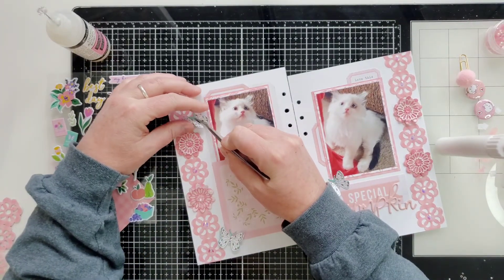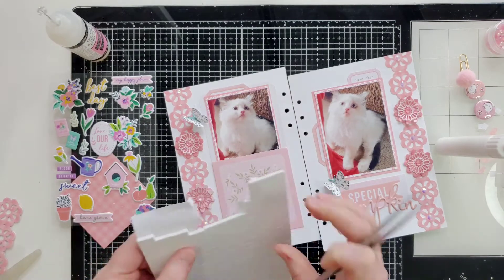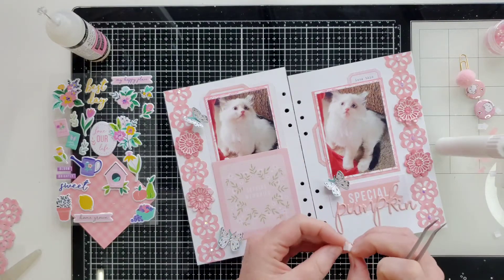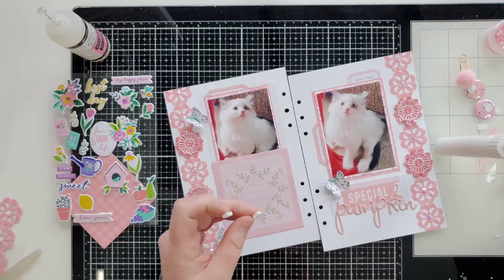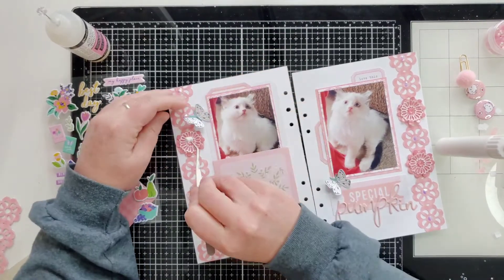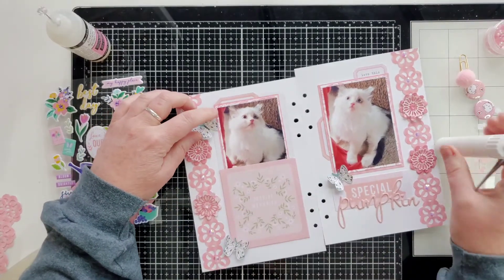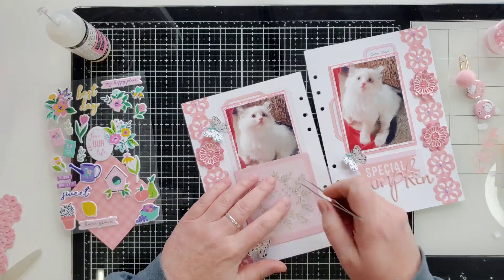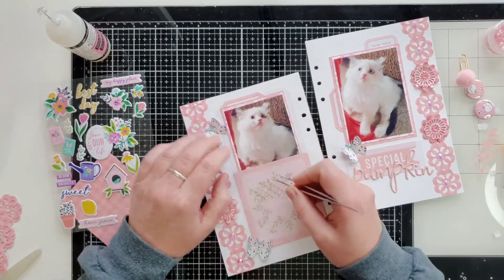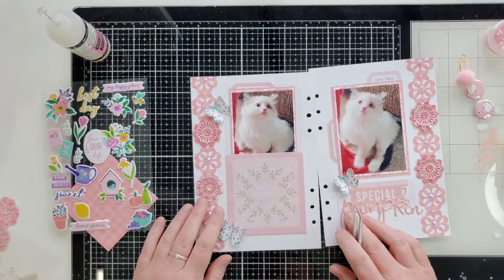I'll grab two more foam squares — I think I got these foam squares at Hobby Lobby. They have pretty good foam squares there. I got some from Scrapbook.com once and they were horrible — worst foam squares ever, so I'll never do that again. Here are my gems again — same thing, three of them. It's just a little thing I like to do; you don't have to put gems in the middle of your butterflies, they look perfectly beautiful without them, but I like bling so we're using bling.